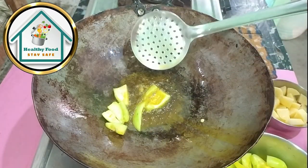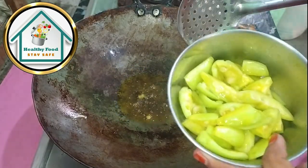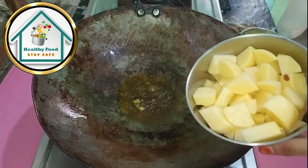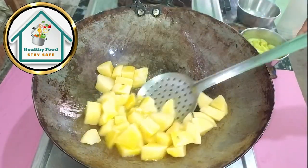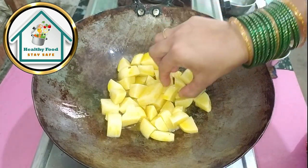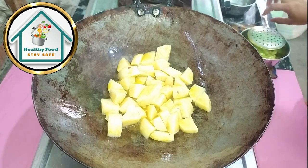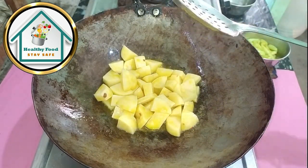We will fry them for 2 to 3 minutes. Now we will remove the parwal. We will not add extra oil. We will take aloo — the aloo is cut to one size, so it will be easier to cook.